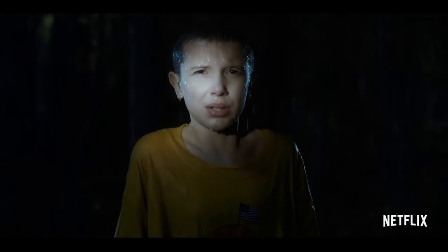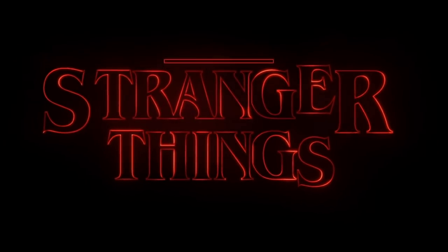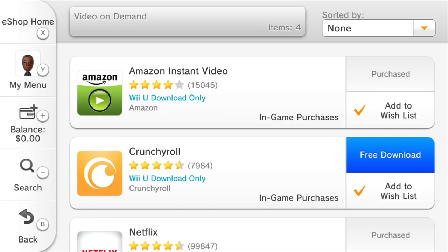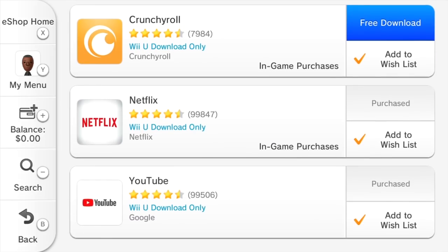I remember back when the Wii got Netflix. For most people, it was the first time they saw Netflix's streaming service that has since taken over the world. And since it was such a big deal on the Wii, it only made sense to bring it over to the Wii U. And it didn't stop there either — Hulu, Amazon Prime Video, Crunchyroll, and YouTube were all available on the Wii U.